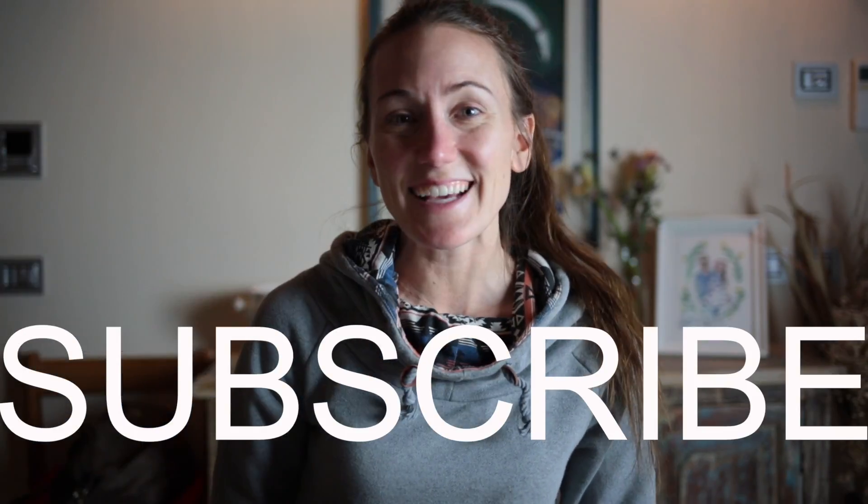Before we relax, I want to say a big thank you for watching this vlog and for subscribing to my channel. And if you haven't yet subscribed, I would love your help — you can subscribe below. Thank you!